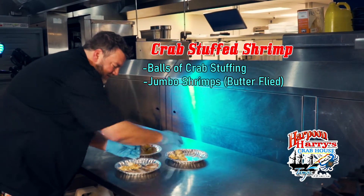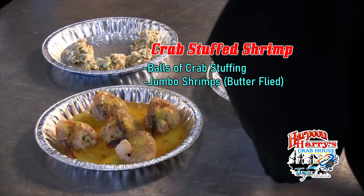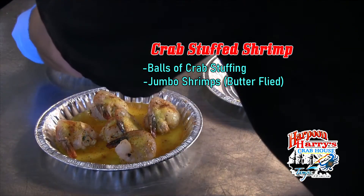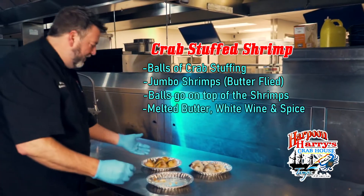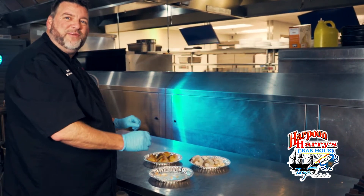Then we have our nice jumbo shrimp that we have butterflied. We're gonna saddle these kind of over the top of the shrimp, and then we're gonna put a little bit of melted butter, some white wine, and a little bit of spice and bake in the oven for about 11 minutes at 350.